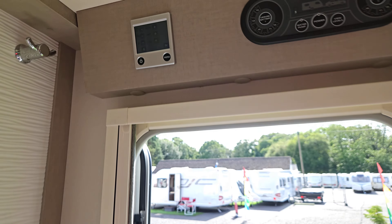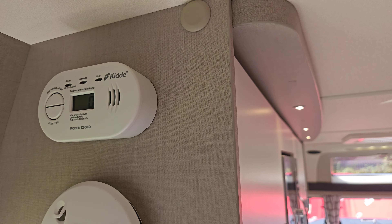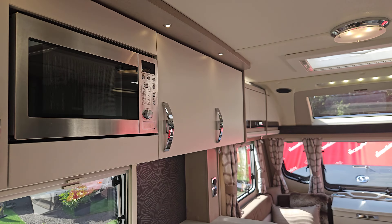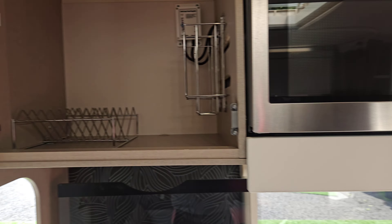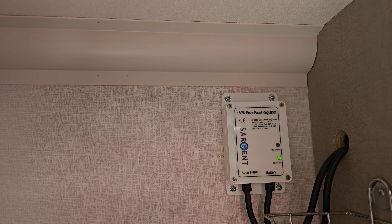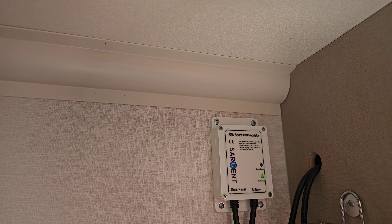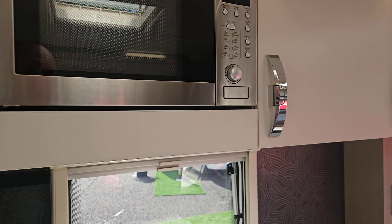We've got our carbon monoxide alarm here and also a fire alarm. In the kitchen cupboard here you can see our solar panel charge controller — our solar panels are topping up and maintaining our leisure battery, doing what they should do. Nothing you need to do with it, but it's there.